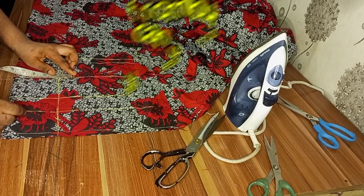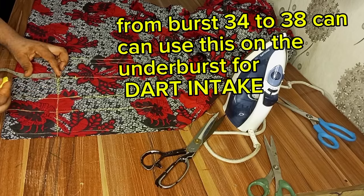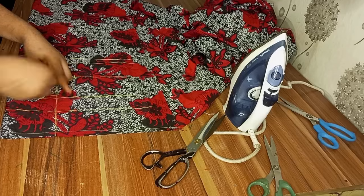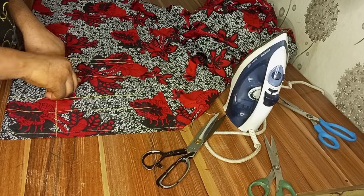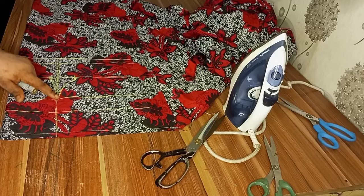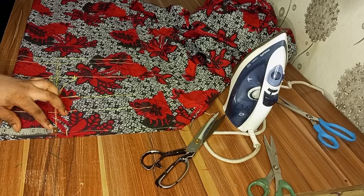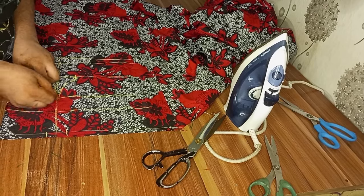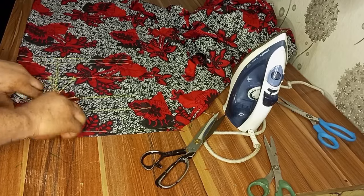On the under bust line I will measure 1.5 inches on this side; on the side front I will mark half an inch. To cover my bust, I will come down by half an inch from the bust point and connect it. I will connect this side too. After that, I will be tightening the neck area so the off shoulder will last well — I will take half an inch on both sides and connect it to my bust point. Please don't make it too curvy.